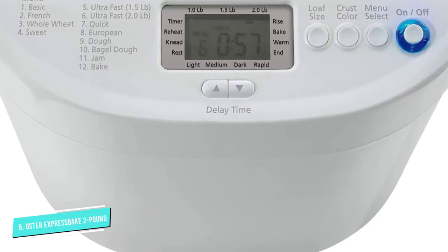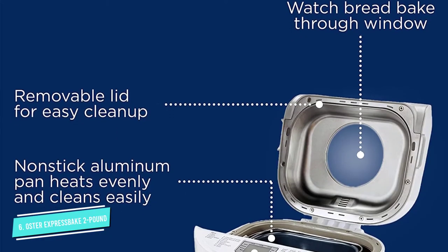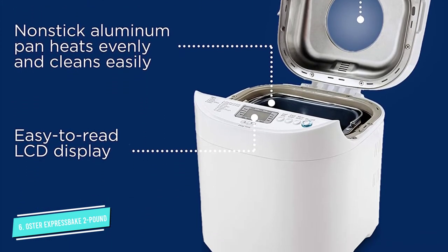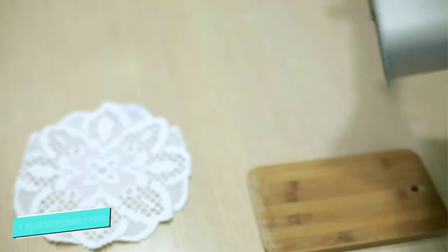Our tester praised the machine's solid overall performance when she followed the included recipes; she does note, however, that the results were less predictable when she used her own. A large LCD display shows how the bread making is progressing, and, like most bread makers, this model has a delay timer that allows you to add ingredients and bake later, and a keep warm setting.